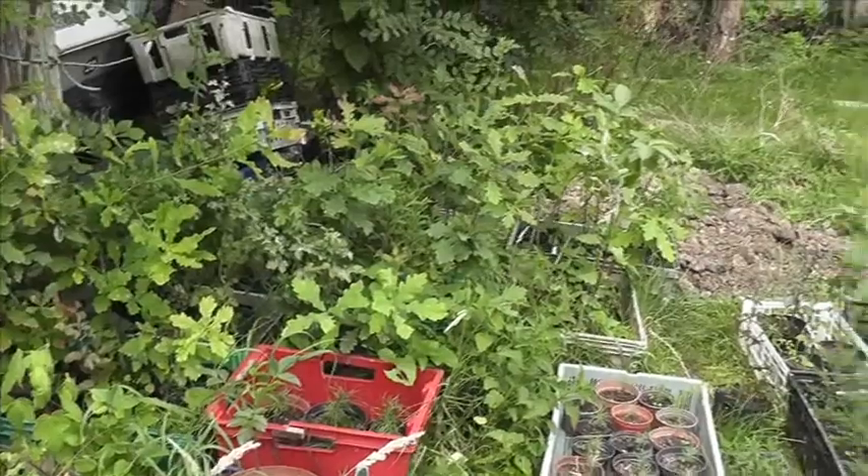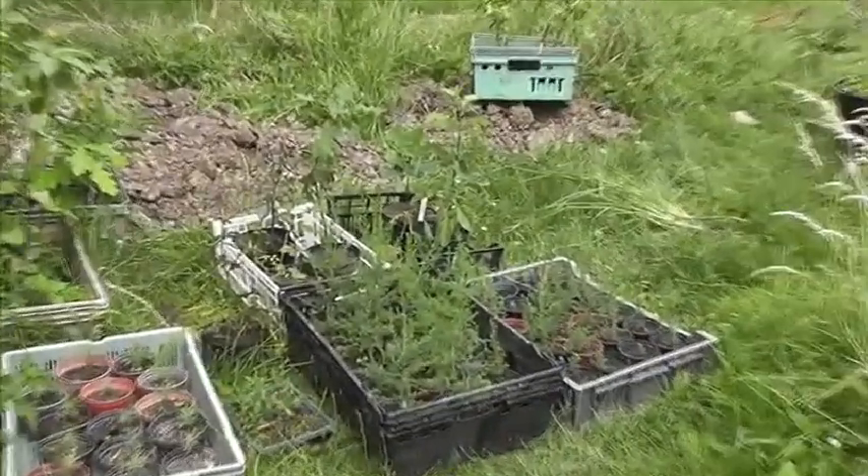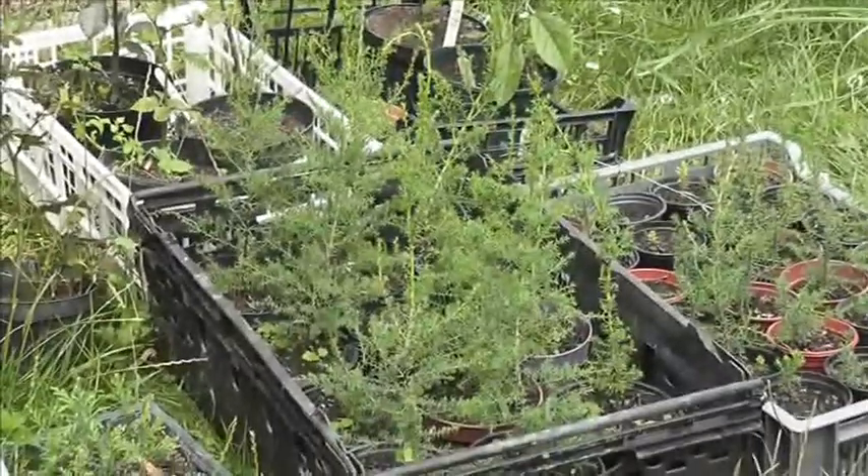So I'm just sorting out the tree nursery. It's that time of year where you just have to go through stuff and weed.